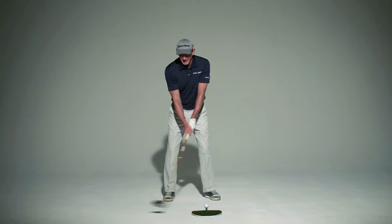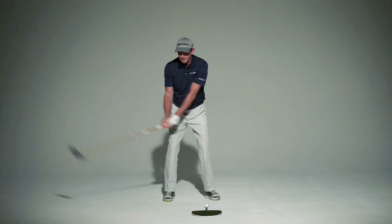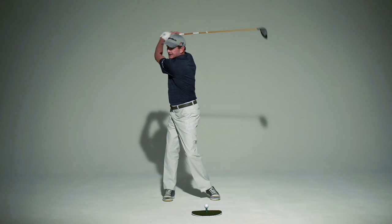A common picture I see is a player turning their hips and shoulders just about the same amount. Ideally, your hips would turn about 45 degrees and your shoulders would turn 90 degrees. The idea is that at the top of the swing, you're building up a coil — you can see I'm starting to strain up here. That's what you want. If you can get to the top and just stay there forever, you don't have any coil.